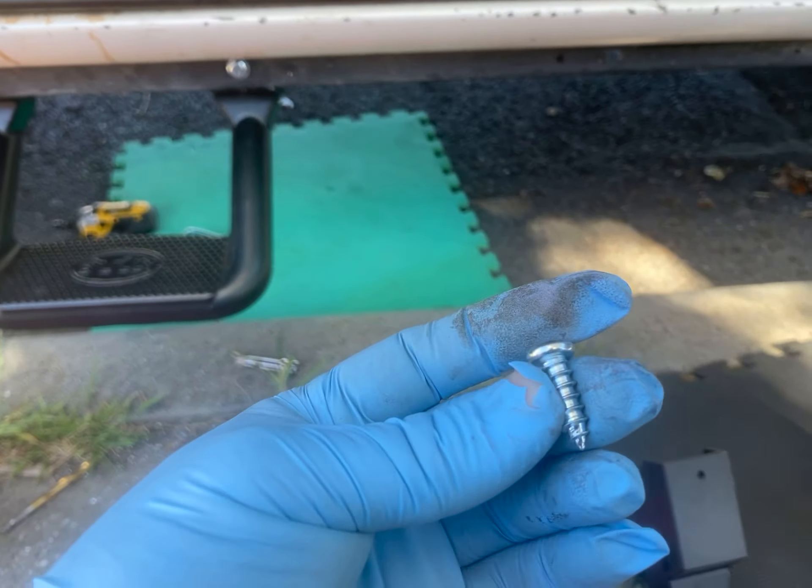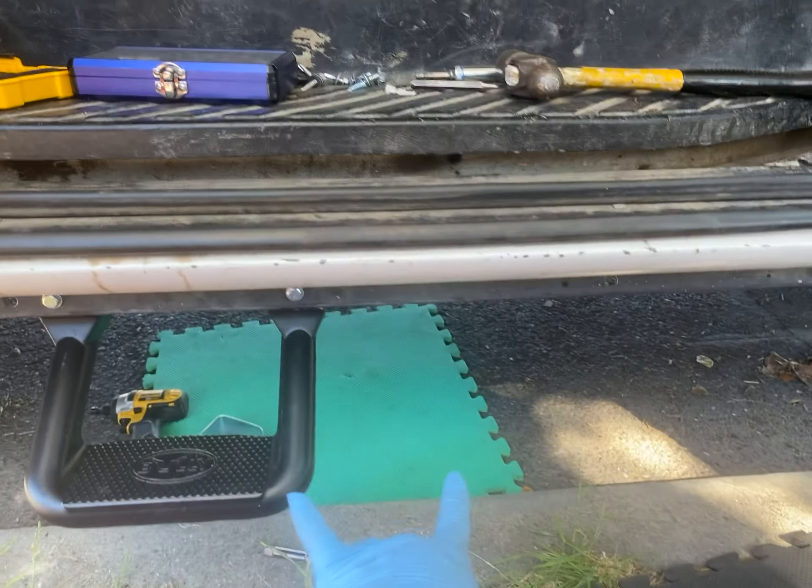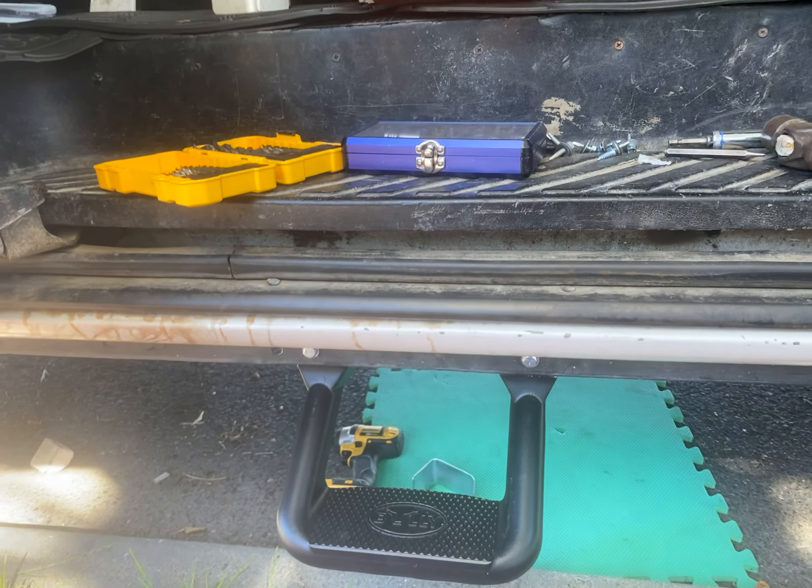Thanks for watching. This was for a 2001 Ford E350 — the Bully step installation. We're doing two of them: one for the passenger and one for the driver.